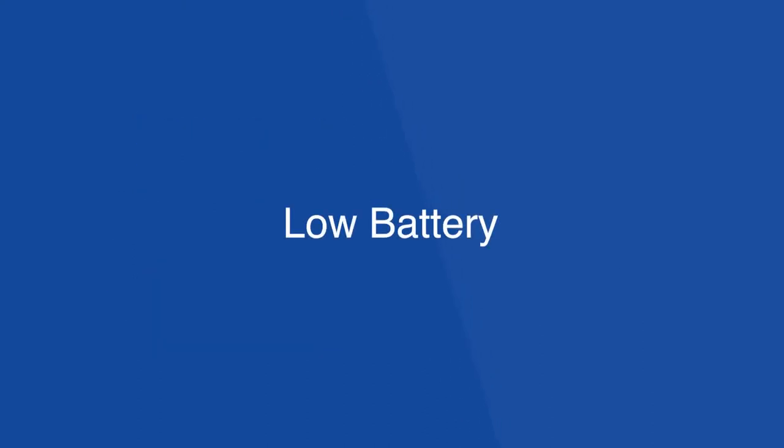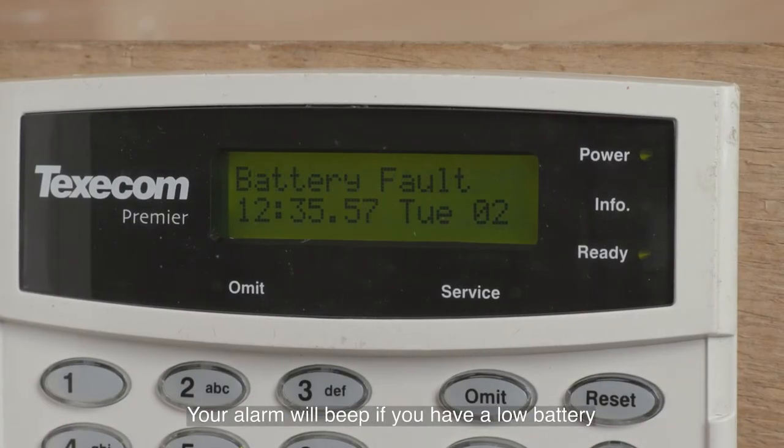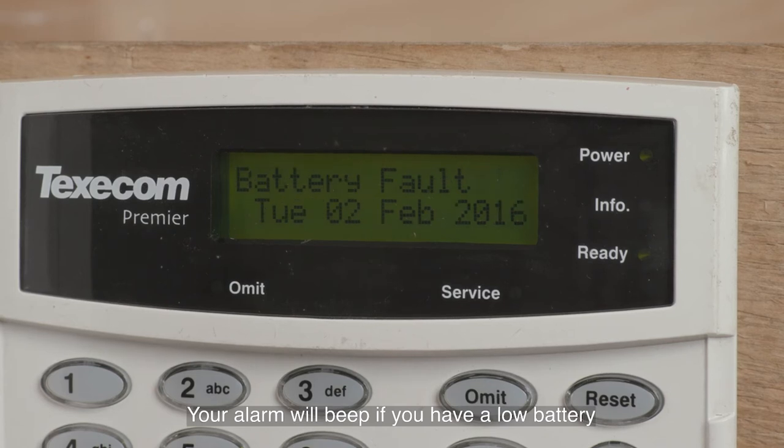Low battery. If your alarm has a low battery or a battery fault, then your alarm will beep intermittently and may also indicate a battery fault on the panel via a light or a message. To fix this requires you to change the system battery.